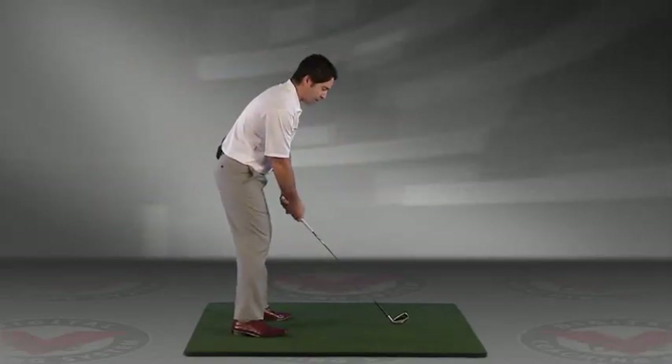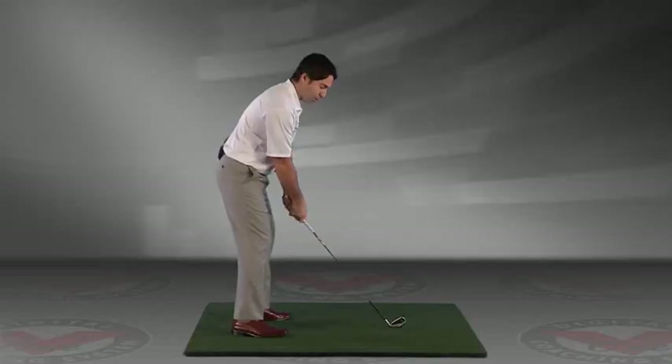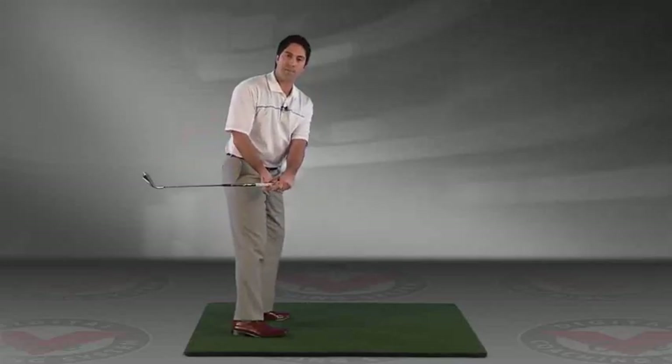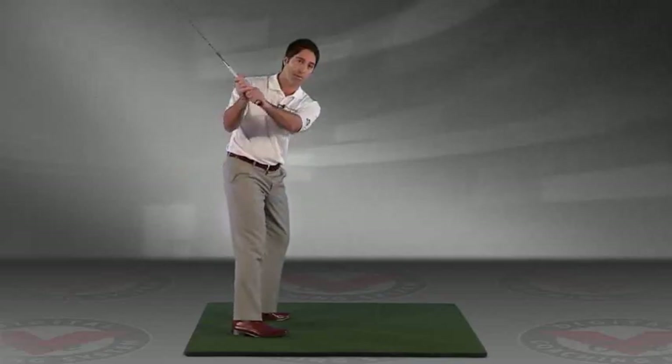In the takeaway, we see the golfer that generally comes over the top tends to get the club too far inside behind him in the takeaway. The club approaches the top of the swing from there and comes over.